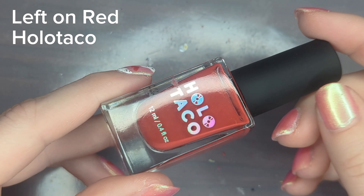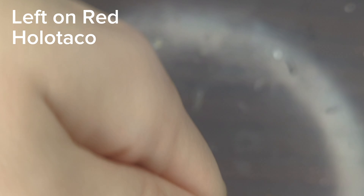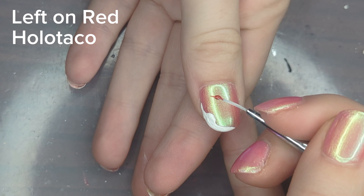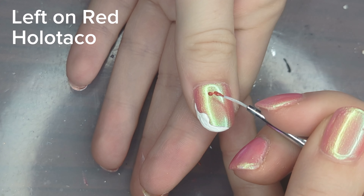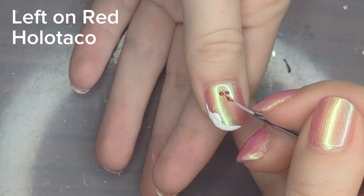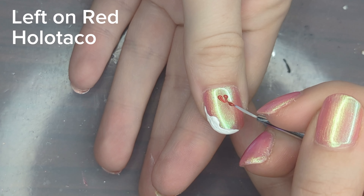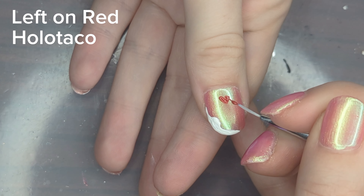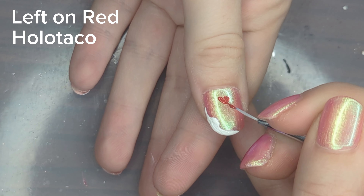Next I'm going to be using Holo Taco's Left on Red. This is just a red cream polish, and I'll be using that to make hearts. I wanted to do this in a way that made sense for a viewer watching, so I twisted my hand at a weird angle, which I wouldn't normally do and don't recommend painting at an angle you're not comfortable in. I first started with two dots and then dragged to a point between the two to create a heart shape.